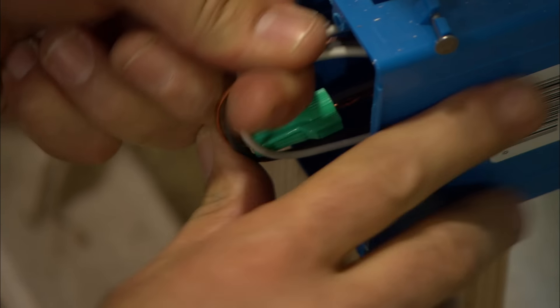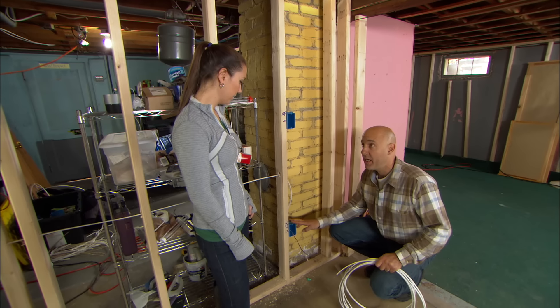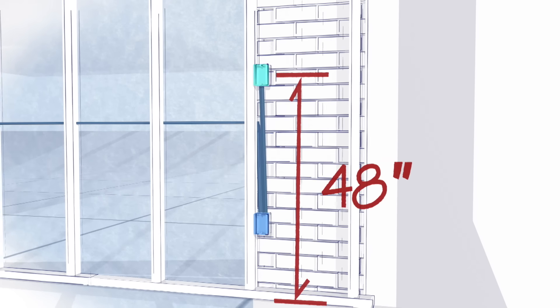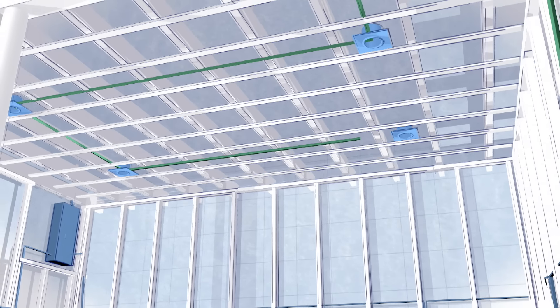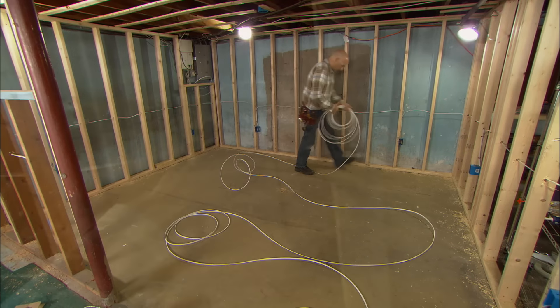Good lighting can make or break a room. In a basement, I usually opt for recessed lighting because the ceilings are already low enough. This is our power source. From here we need to go up to the switch box — standard height for a switch is 48 inches to center. From the switch box, I'll run a wire to the first light, then tie in the other three. We're going to use the same wire we did for the outlets.